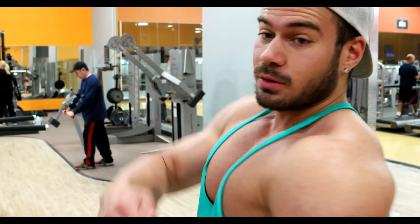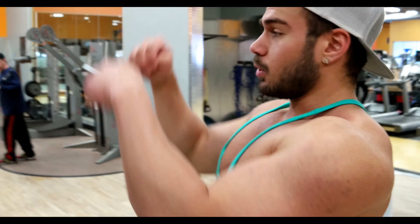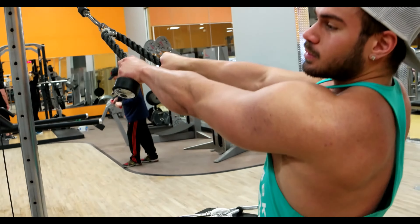The fourth movement we're doing is rear delts — just trying to keep the reps around 12 to 15.